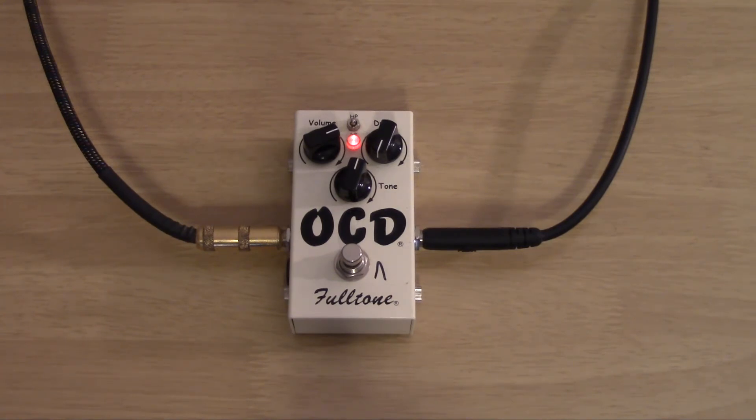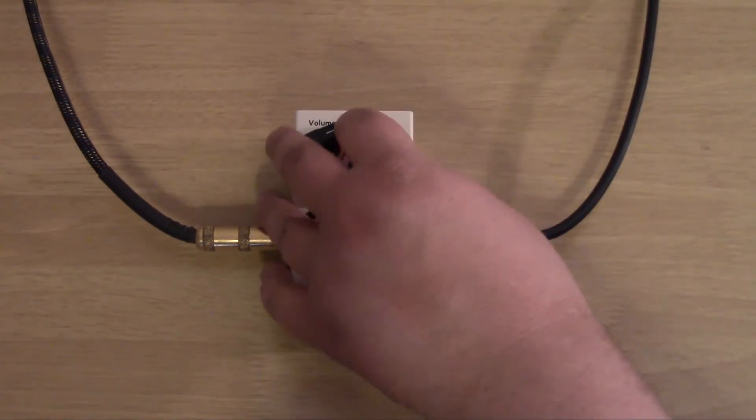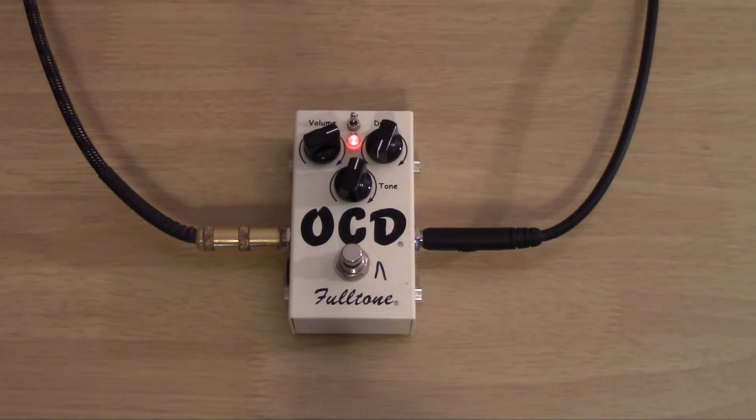I'm going to go ahead and flip that switch at the top and see what it does. So it cleaned it up quite a bit — as far as just being a little bit more usable in that gain setting, pretty cool stuff. I'm going to actually try this on one of my gain patches on the 11 Rack, so bear with me for one moment.